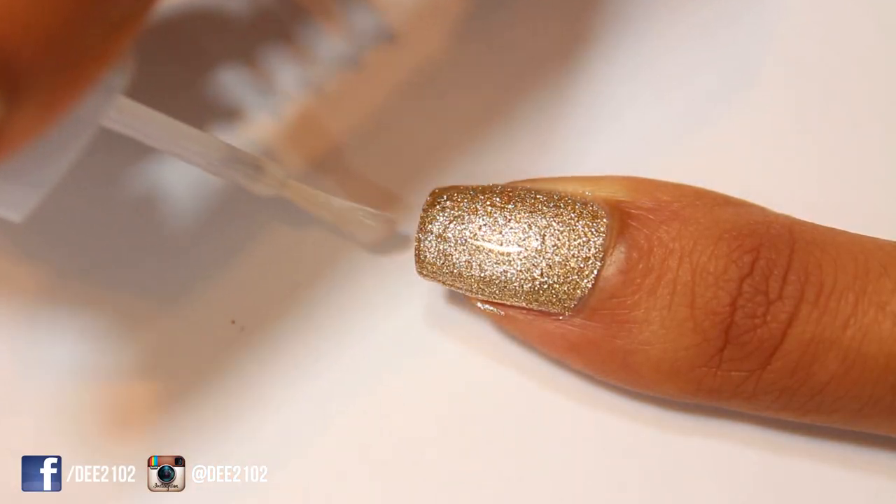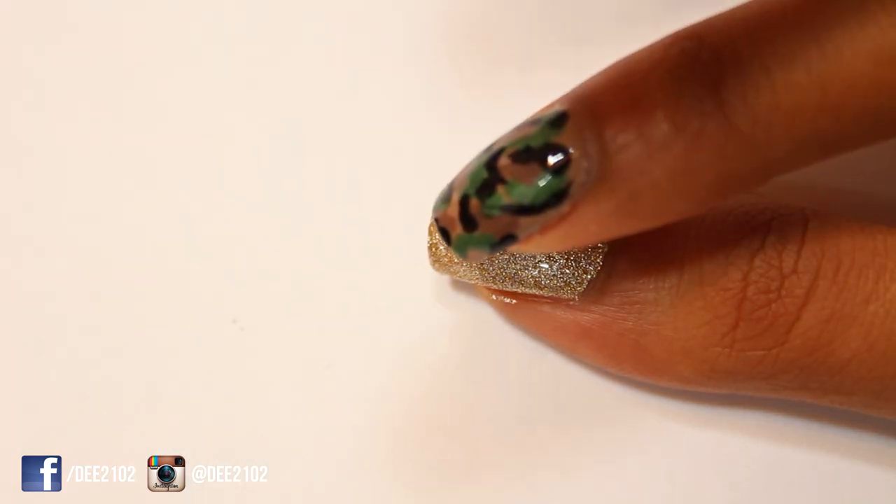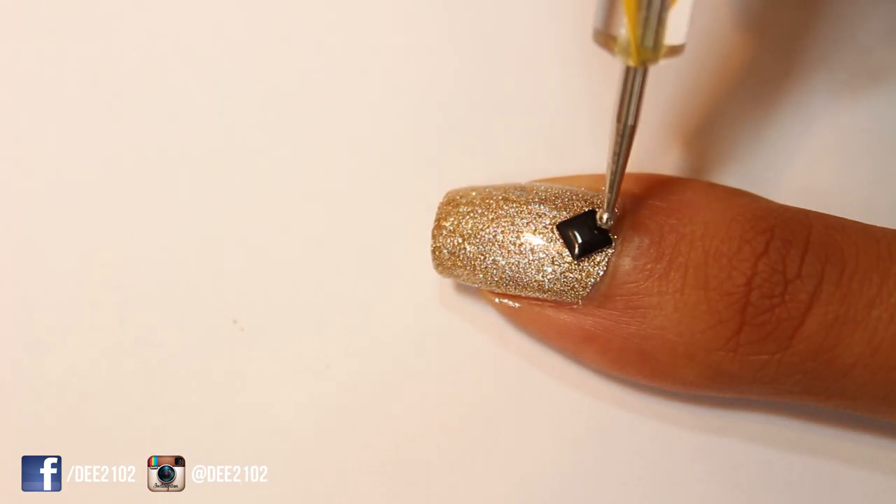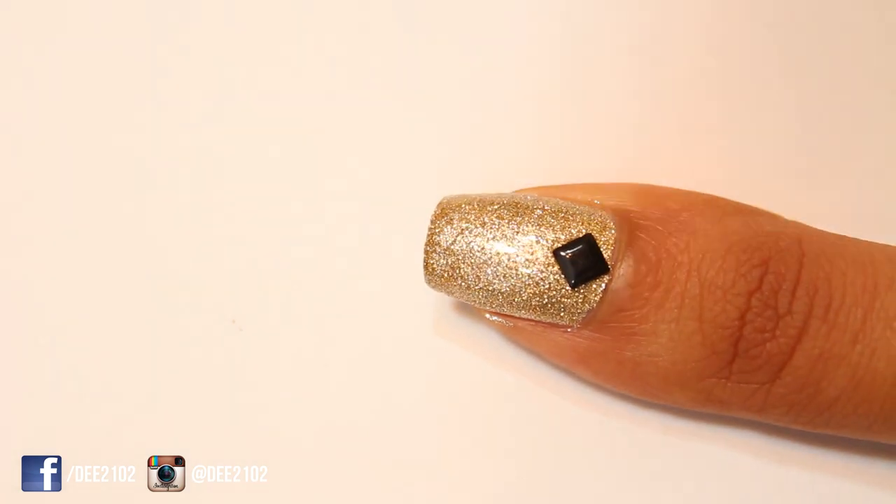Next, apply a top coat to your thumbnail and immediately place a square black gem along the base of the nail, close to your cuticle. I use the edge of a dotting tool to position the gem on my nail.